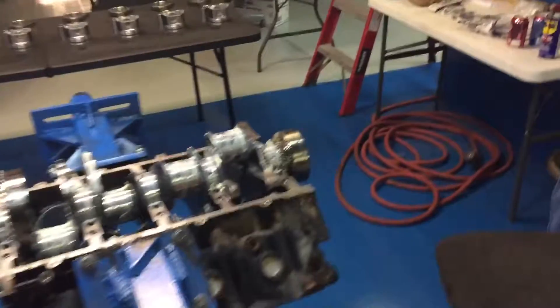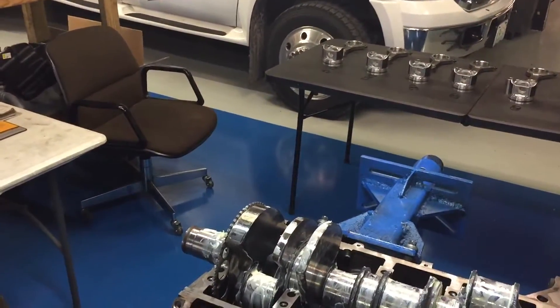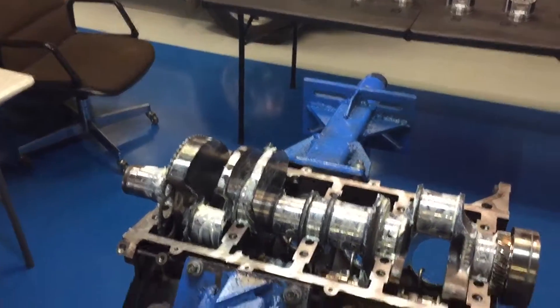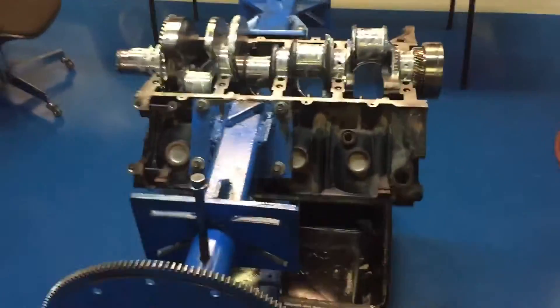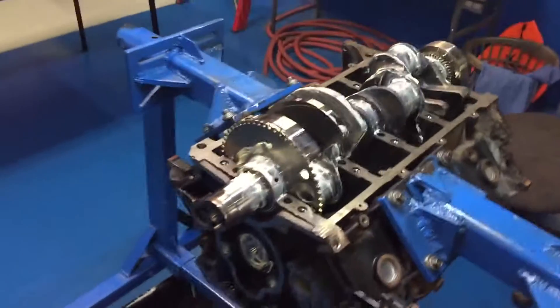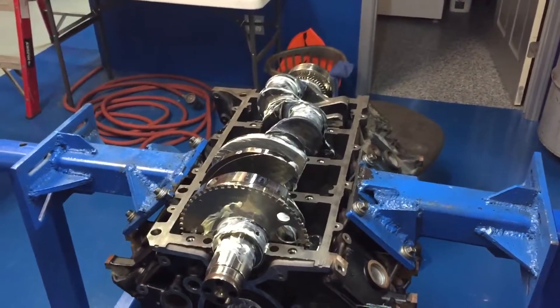That crankshaft, in play at 125 thousandths, pushed the front crank seal out. It was leaking oil profusely. And it ran like a champ though — he had no idea he even had any issues. No idea at all. So it's kind of a blind side kick in the gut right there is what it is.